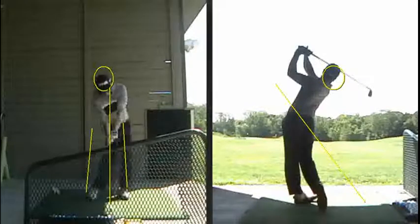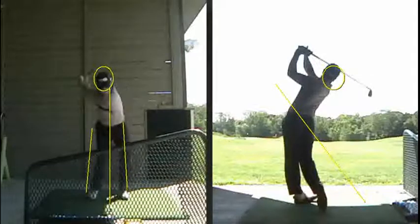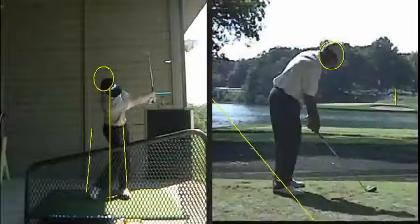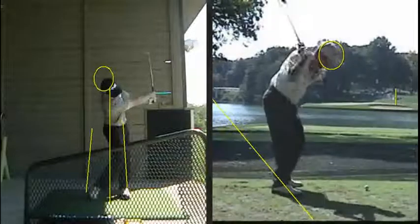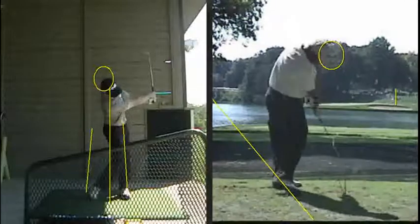So there are some players whose heads kind of move down and move around — not quite as much as yours. Some tour players. I'll show you one here. This is Rich Beam. Look how much his head moves back away towards his heels through impact. So that's one.